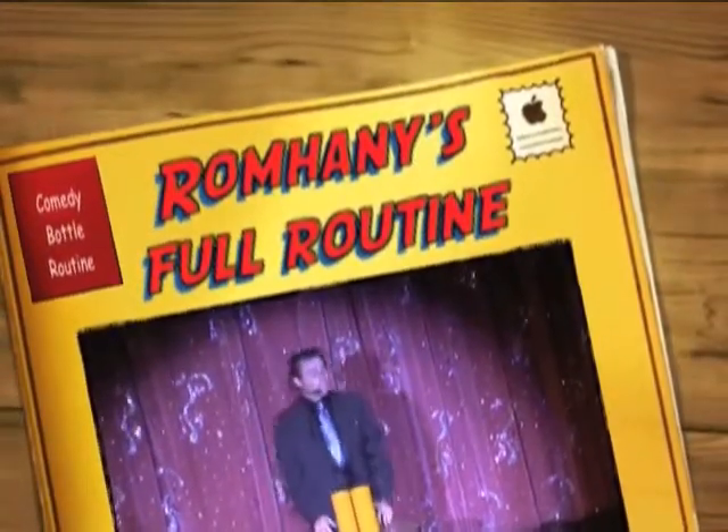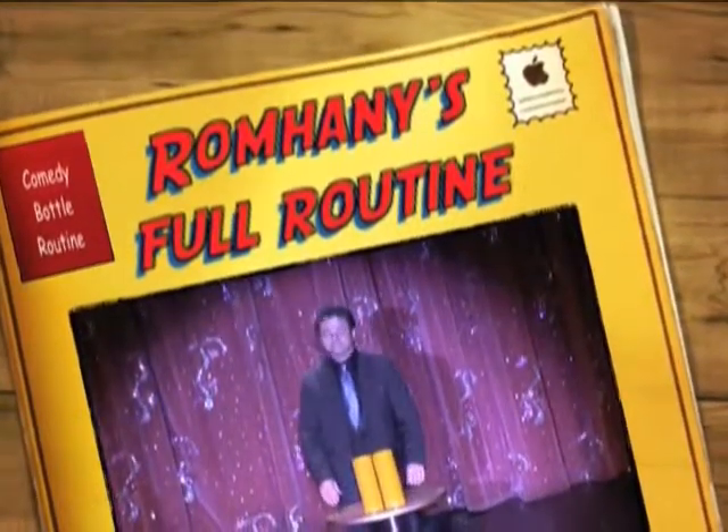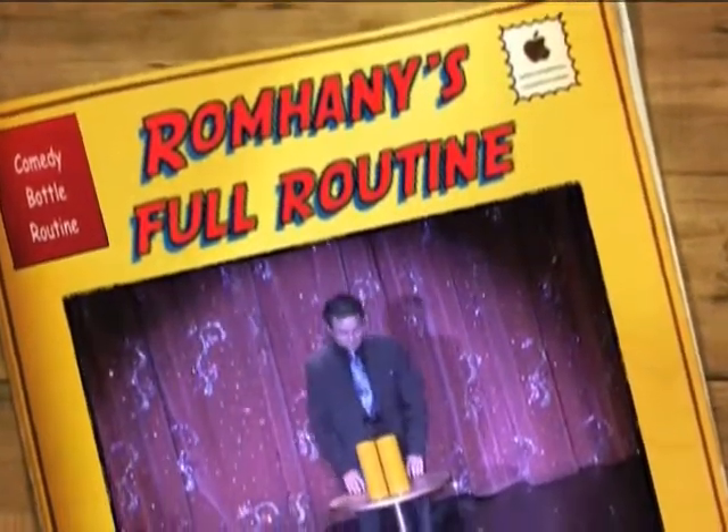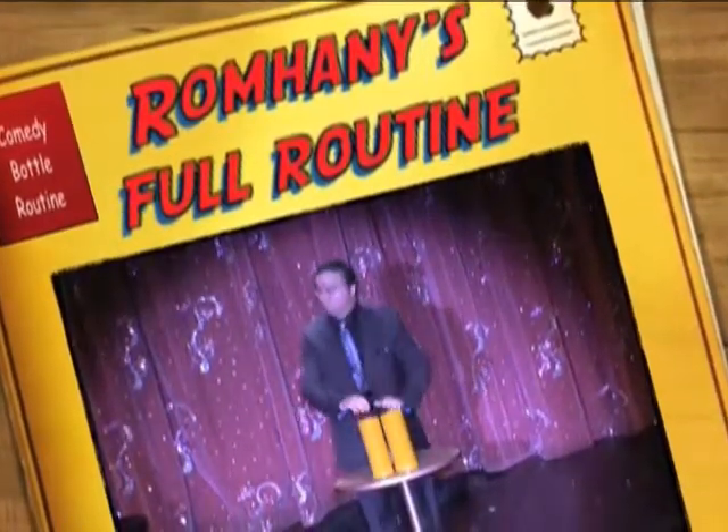Hello and welcome to Acme Magic. Today you are going to learn the famous $100 bottle and glass trick. You will need two tubes, one bottle and one glass.